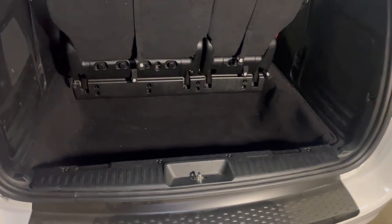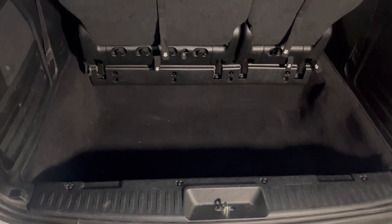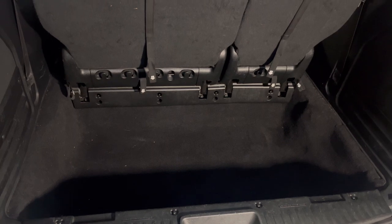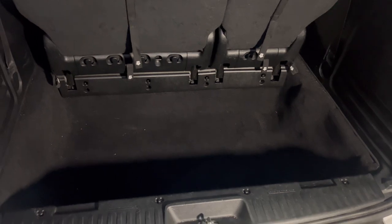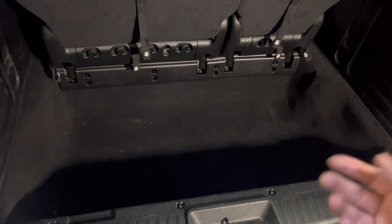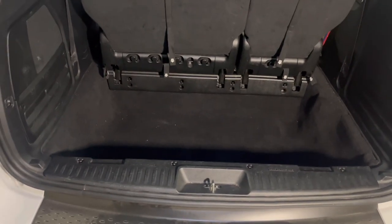What's up guys, welcome back to the channel. This is my 2017 Dodge Grand Caravan and what I'll be doing today is attempting to remove the cargo carpet. Long story short, I left a gallon of milk in there — you could imagine the smell. I tried cleaning it, vacuumed it, it's not doing it. So now I have to remove it and take it out so I can do a real good power wash and get the smell out.